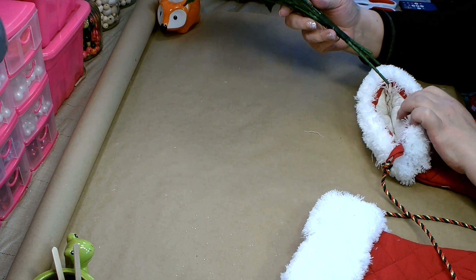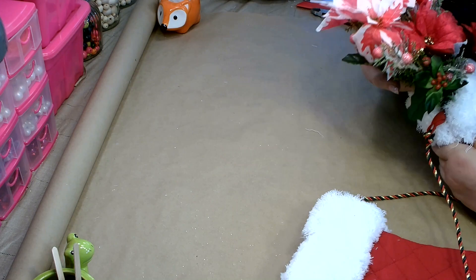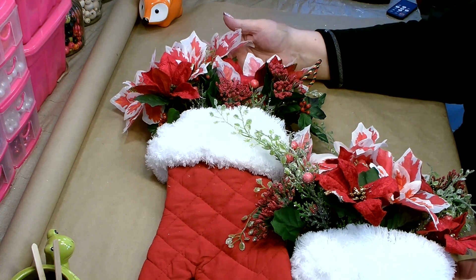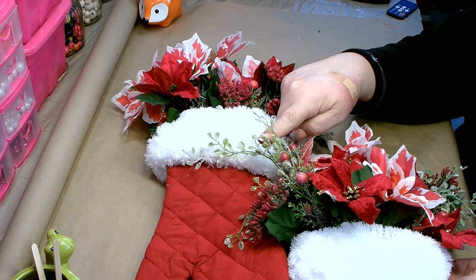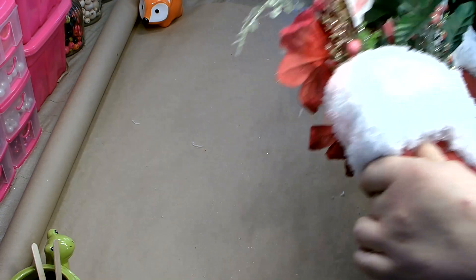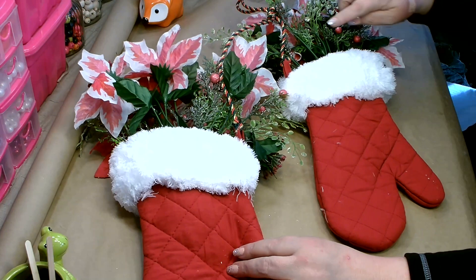Once your bundle is the way you want it, go ahead and slide it down inside your mitten. Then take a few pieces of each of the remaining florals and feed them in to fill in each mitten. I ended up only using one stem of the greenery and one stem of the Queen Anne's lace, and I did not use the flocked fern. On the back, to get them to hang correctly, I had to glue the cord onto some of the florals so it would go straight up — I did that on both of them.